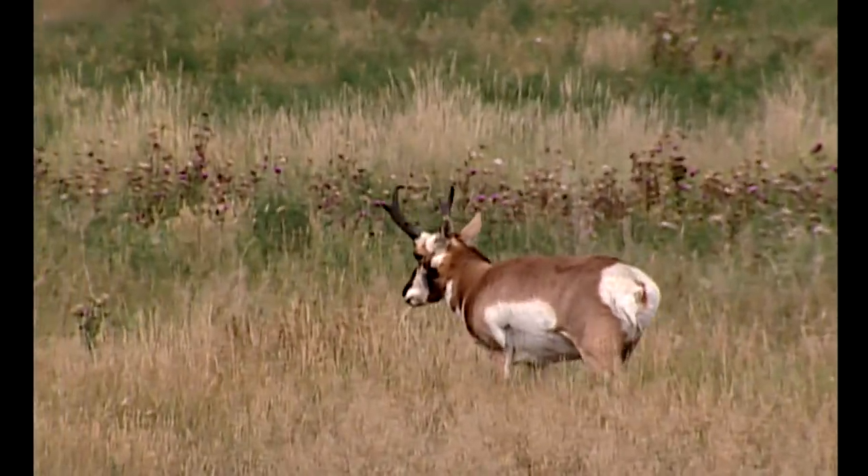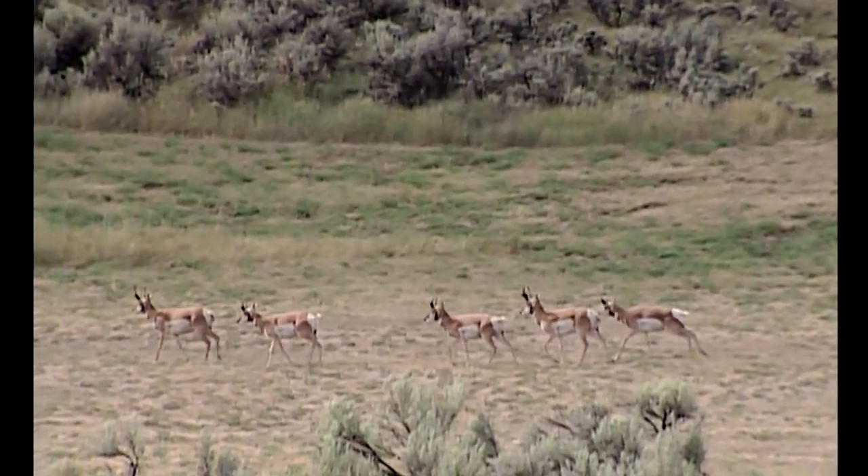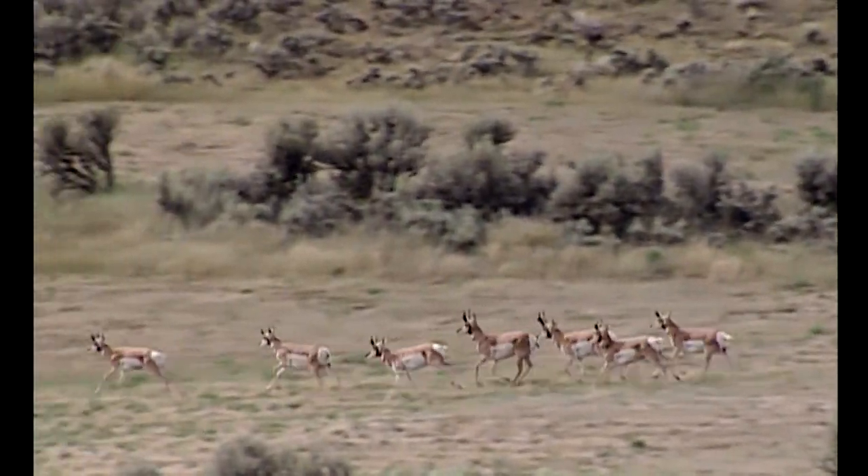Just beautiful markings on their face, just a sleek coat. A pronghorn is the fastest four-legged mammal in North America and they can run 60 miles an hour in stretches.